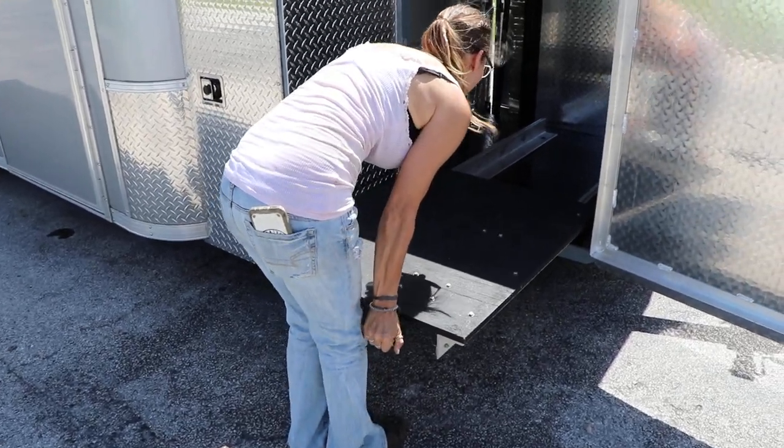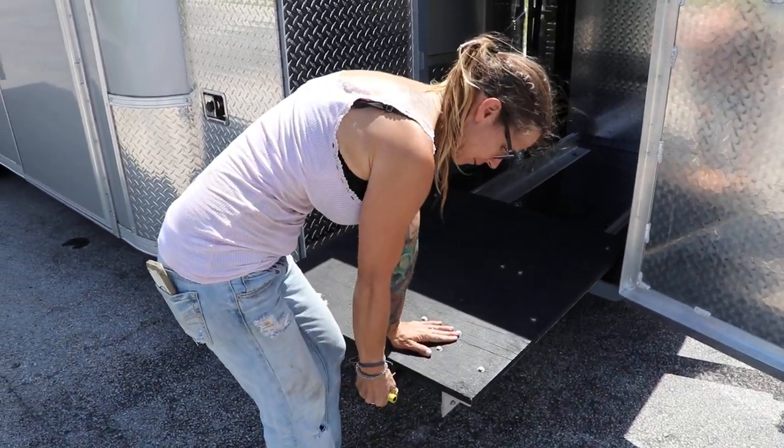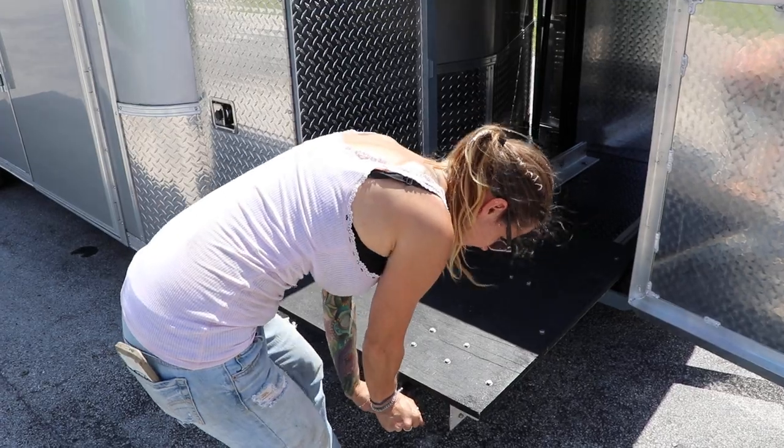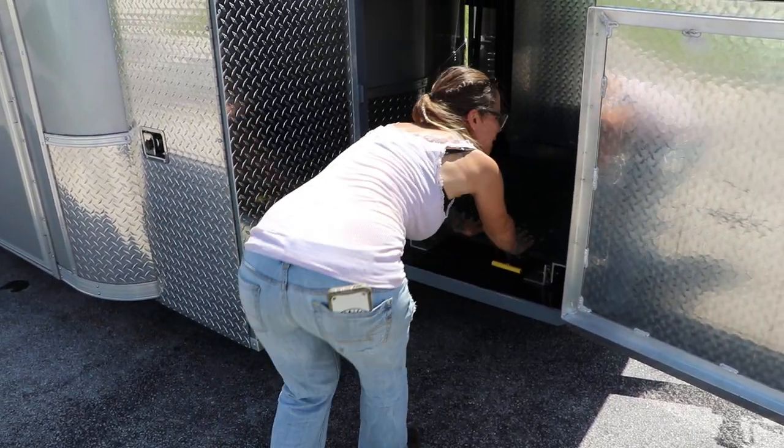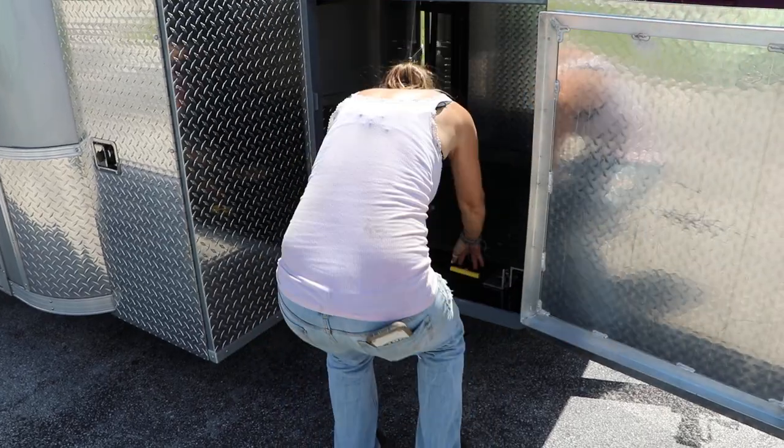I was going to slide it in with you on there. Push down. There you go. Same thing now — pull up on it so it locks in. You'll feel it lock.